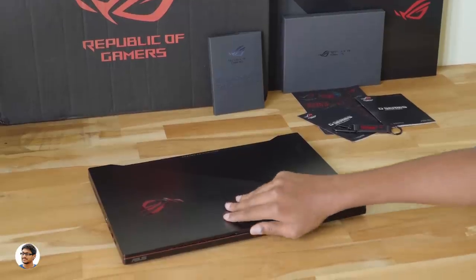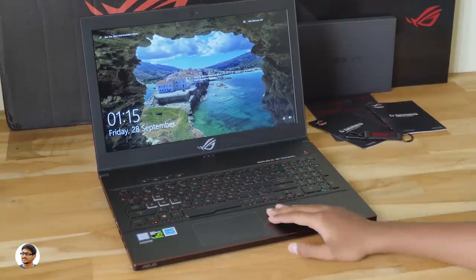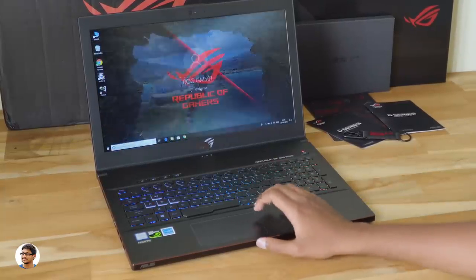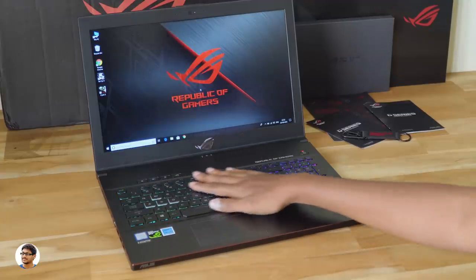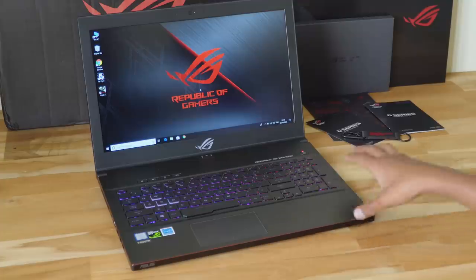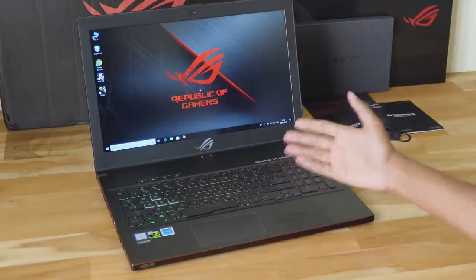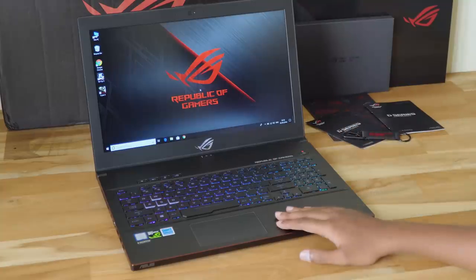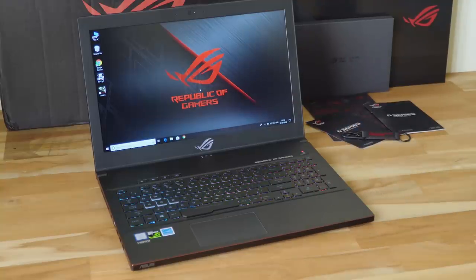So that was my review of the Asus ROG Zephyrus M ultra slim gaming laptop. The build quality is great, the design is excellent, and it delivers an extremely satisfying gaming experience. The only drawbacks are the sound output could be higher and battery life could be improved — rest everything is top-notch. The GTX 1070 model costs around two lakh six thousand rupees and the cheaper GTX 1060 variant costs about one lakh sixty-four thousand rupees. Links will be in the description below.